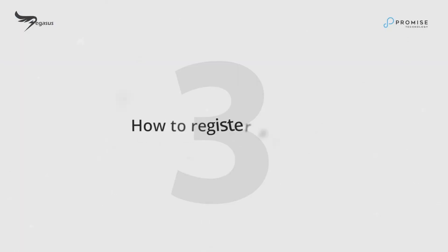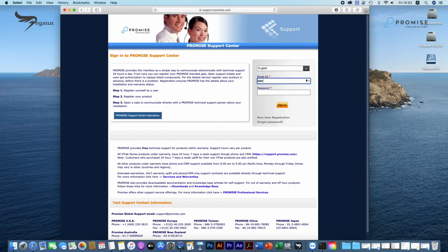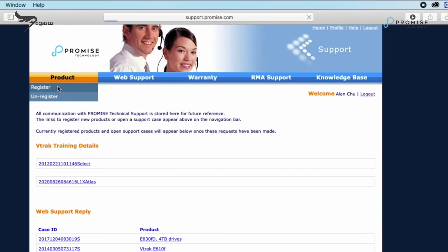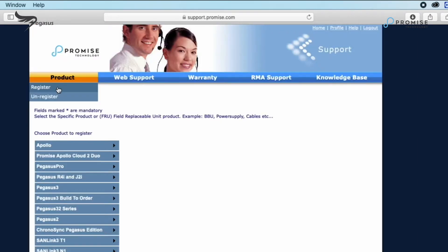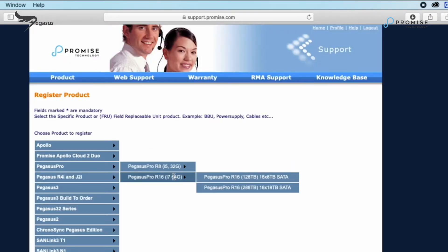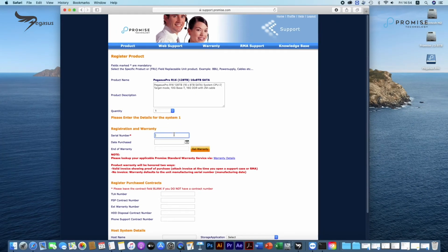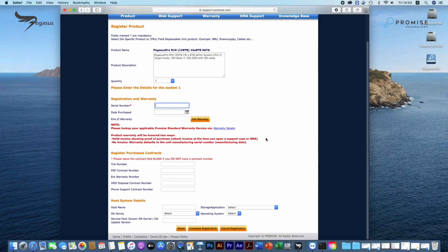How to register your product. Once you complete registration, you could try to log in. Enter your product, click on Register, and locate Pegasus Pro Series. Try to fill in all necessary information, including the serial number, and get the warranty before completing the process.